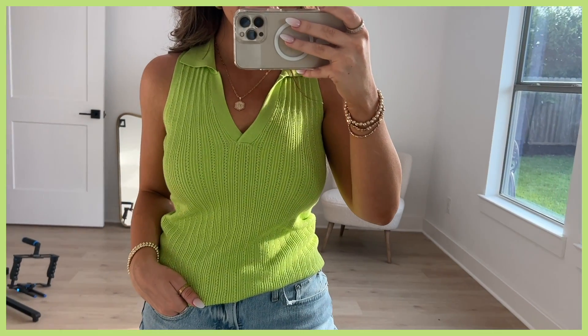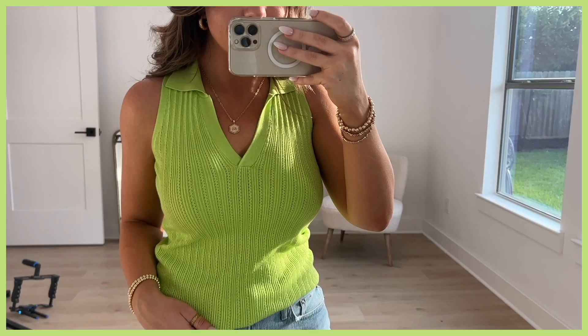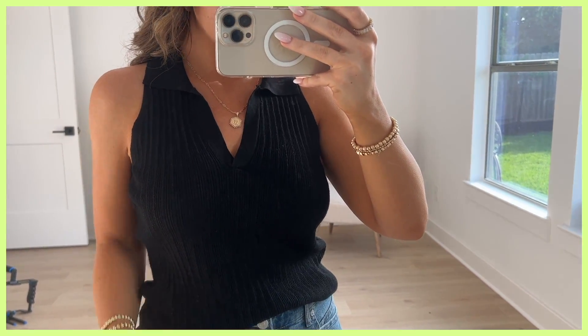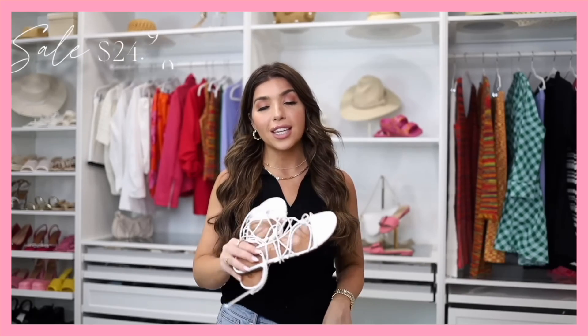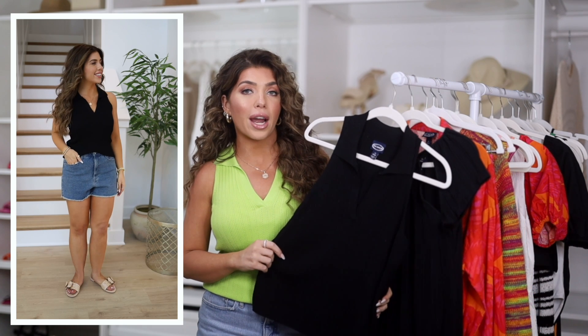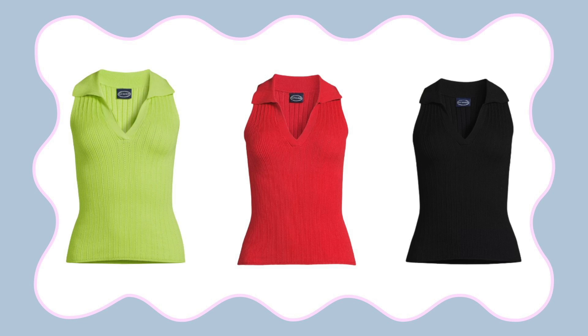First up, what I have on is a sleeveless polo style — it does have a collar, a v-neckline, no buttons. This is a rayon fabric so it has a really nice drape to it, a ribbed material, and I am wearing it in this fun lime color. If neutrals are more your thing it's also available in black. I actually wore this in one of my last Walmart Scoop sale videos, and it also comes in a bright red that I think would be perfect for the 4th of July.